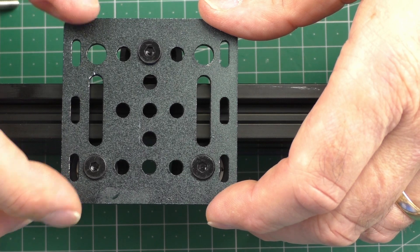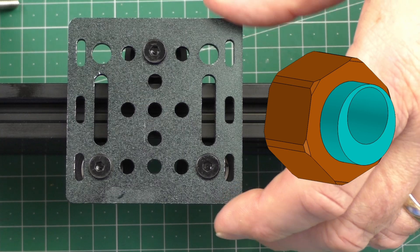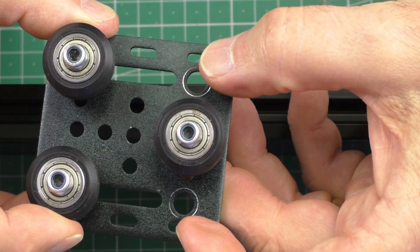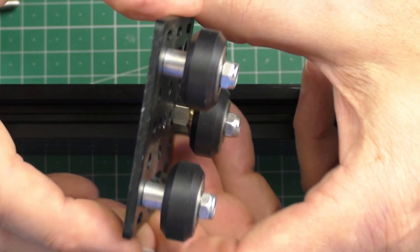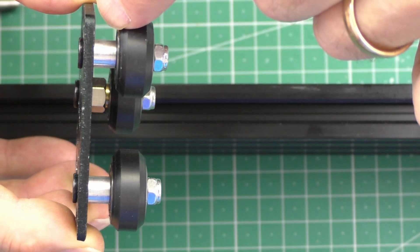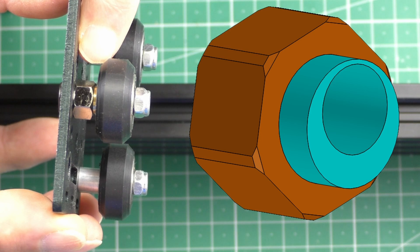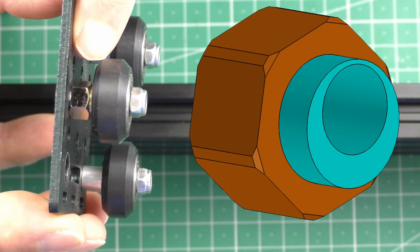When you see on forums people say you need to tighten your eccentric nuts, which one of the three do you have to choose? On a standard type back plate — this one actually had four, I've taken one off to better represent a standard back plate — you can see two of the wheels have a smooth spacer block, and the one on the bottom has a hexagonal nut. This is the one you need to very very slightly adjust.